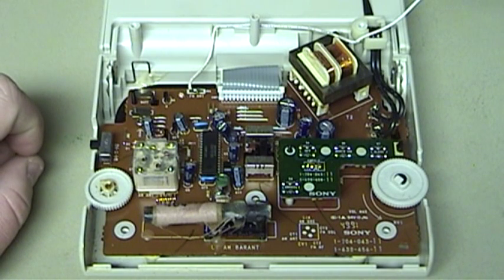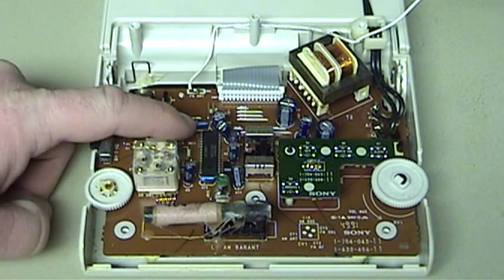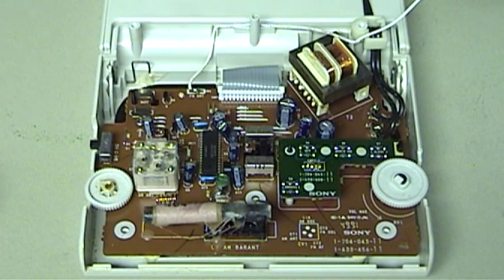Sony used an all-in-one integrated circuit to provide the radio functionality in this unit. This IC provides not only the AM and FM radio functionality, it also provides a small audio amplifier.